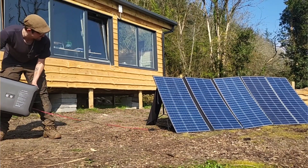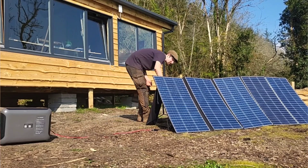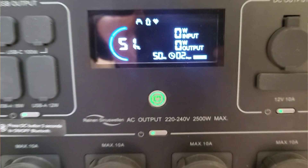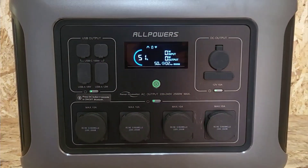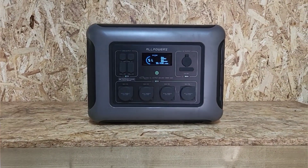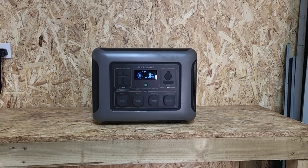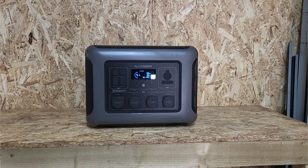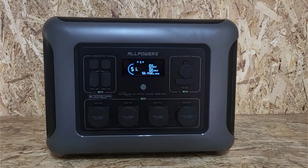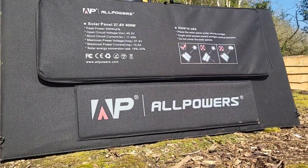So that's the AllPowers R2500 and the 400-watt solar panels. For me it's the perfect blend of workshop tool, backup system, and off-grid companion. If you're building something, living rural, prepping for storms, or you just want power that doesn't hum and smoke, these things are worth taking a serious look at. That's it for me — thanks for hanging out, I'll be back soon, and maybe I'll finally finish the inside of this shed. Cheers for watching and I'll see you in the next one.